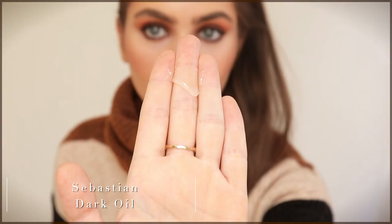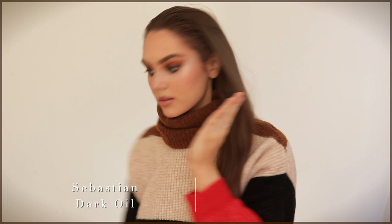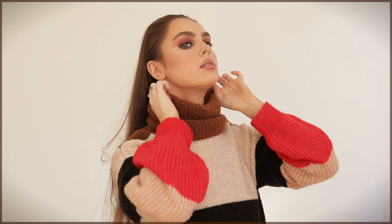I already raved about the Sebastian Dark Oil in the intro — it's a lightweight styling oil with an incredible fragrance. I'm adding this to the lengths and ends; might as well treat the hair while it's in a braid. The scent is very fall and cozy to me, like this sweater.